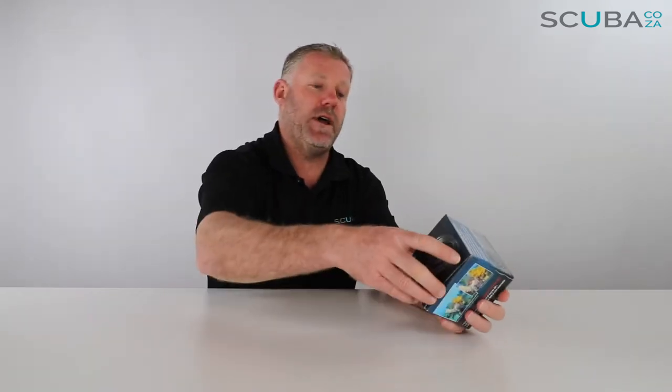Hey guys, you're with Kevin, your scuba professional. Today we're here to have a quick look at the SeaLife Fisheye wide-angle lens available on our site. This is compatible with the SeaLife DC range of cameras — the DC1400, DC2000, and all the other new DC cameras from SeaLife. The fisheye lens is a really great addition — it's a wet lens that you clip on and clip off.